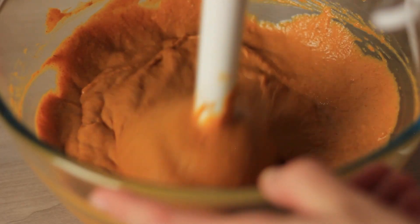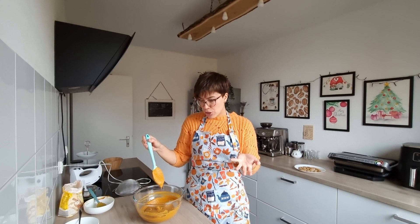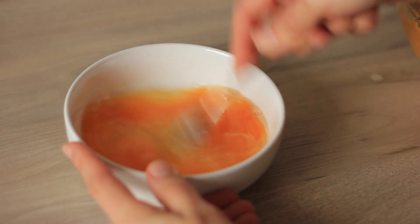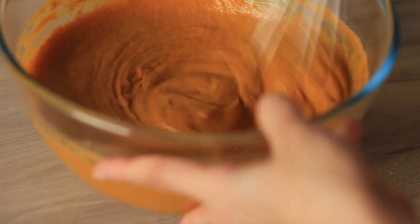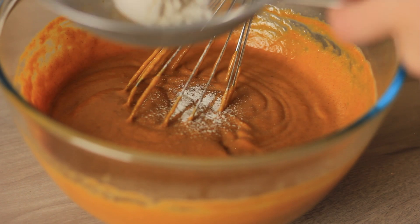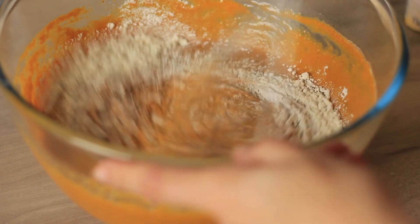Add two teaspoons of pumpkin pie spice and a pinch of salt, then briefly blend with an immersion blender for a really smooth filling. A mixer or whisk works too. Beat the eggs separately, then whisk them into the filling until smooth. Add flour — start with two tablespoons and see how the filling looks before adding more.